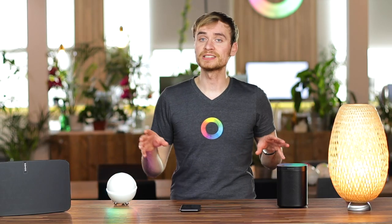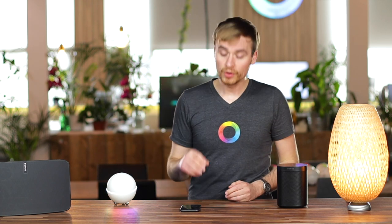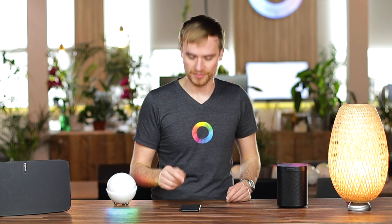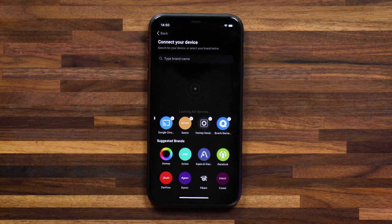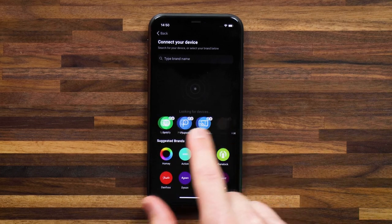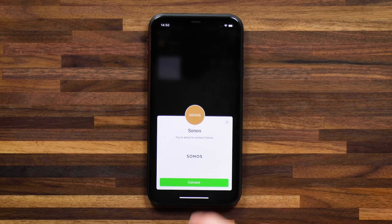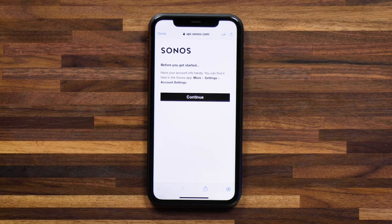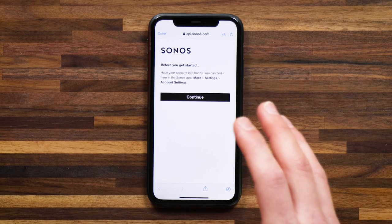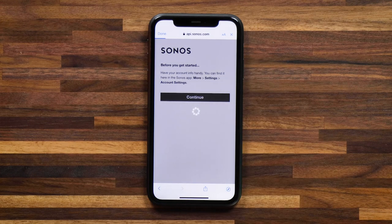I've already set these Sonos speakers up on the Wi-Fi network here at the office. Using Homey's device discovery — if you've got your Homey connected to the same network that you've set up your Sonos on — you can quickly find the Sonos app highlighted here. I can tap on it and tap on Sonos to connect the speakers.